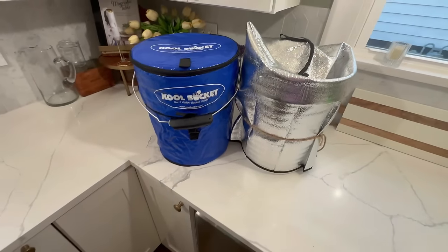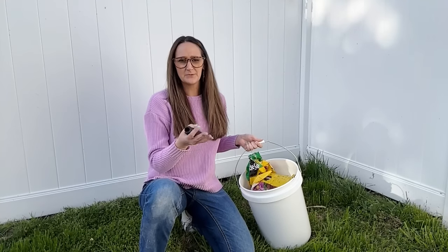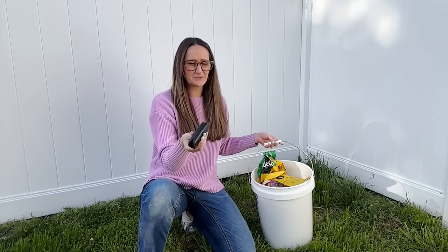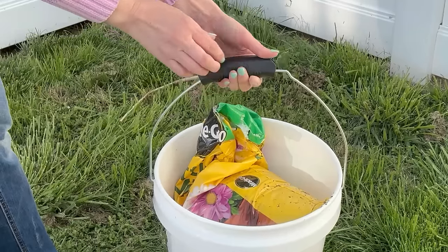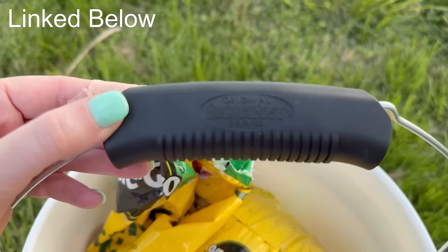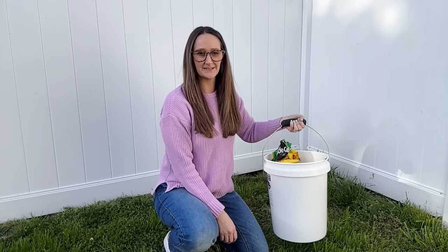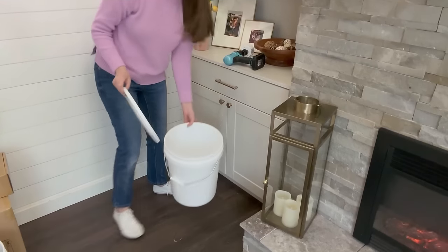I want to go into more detail about the comfort handle gripper. If you're outside moving heavy items like soil, rock, or mulch, the plastic handle can be uncomfortable. There are really great gripper adapters you can add on to the handles — my husband used to put duct tape around the handles for comfort, but these cushioned grippers are so much better. I'll have this linked down below; it just clips right on there and gives you a much more comfortable grip to carry heavy items in your bucket.